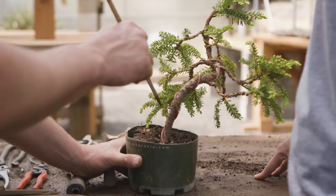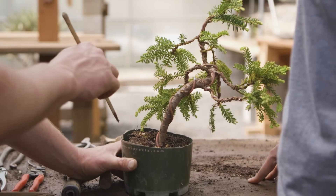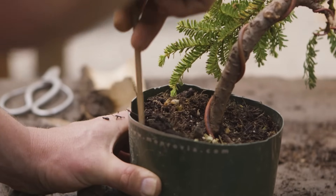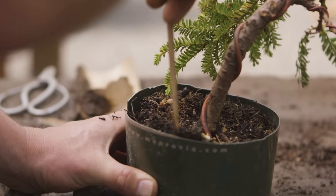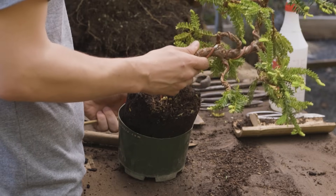Now that we understand why we would repot, let's go through the process and understand the step-by-step breakdown. Number one, we've got to remove the tree from the container. This operation can be very delicate or quite easy depending on how established the root system is. If the tree is adhering to the exterior walls of the container, we want to use a very fine chopstick or a serrated cutting blade to cut the roots in contact with the wall and cleanly separate it so we can remove the tree.